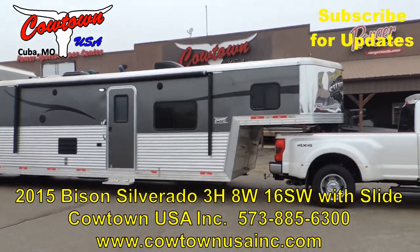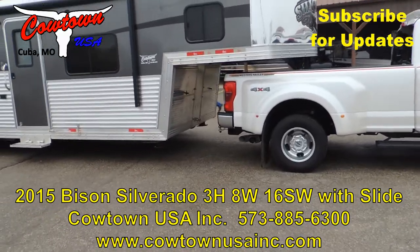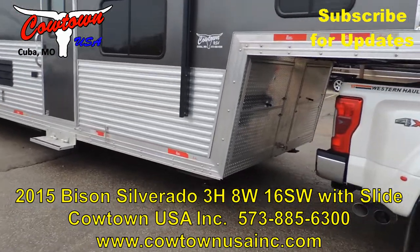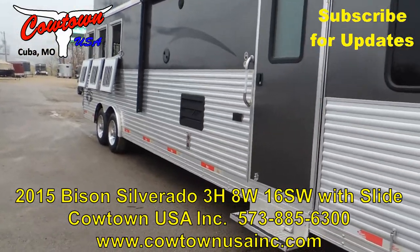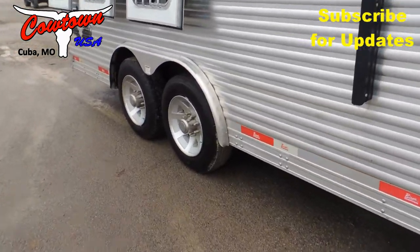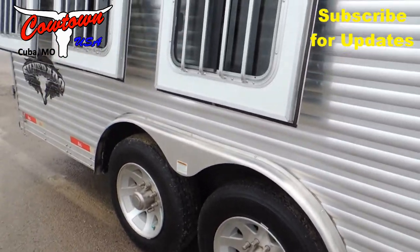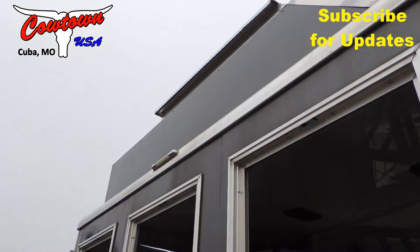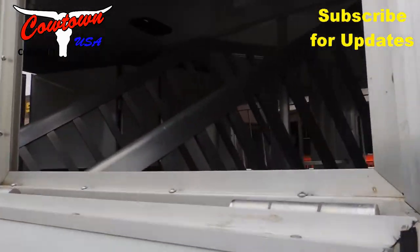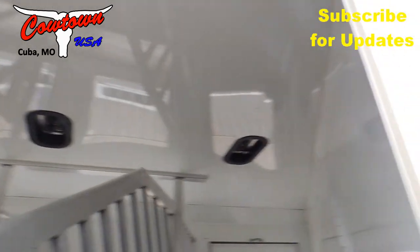I would call this a hard-loaded trailer. It's got hay pod drop-downs all around, an enclosed nose in the front, power awning, and it's fully armor-plated from the front all the way to the back. 17.5 radial tires that are nitrous-filled with aluminum wheels — that means they're supposed to last 30 percent longer and run 30 percent cooler. We've been through brakes and bearings too.